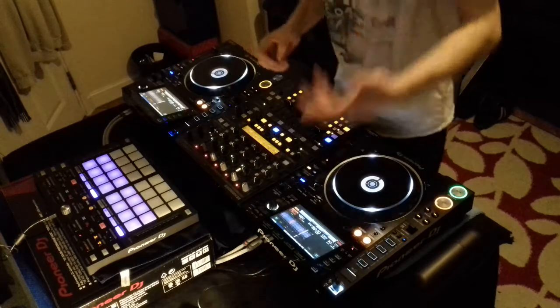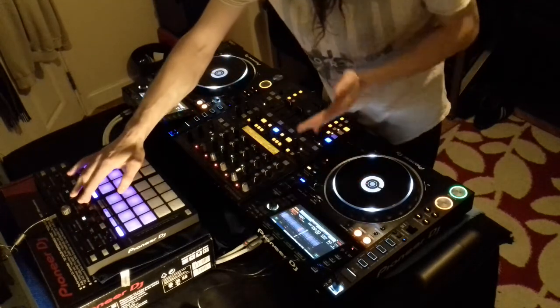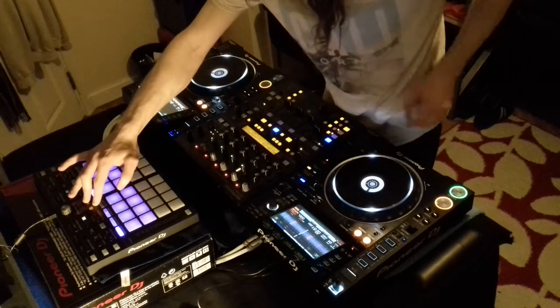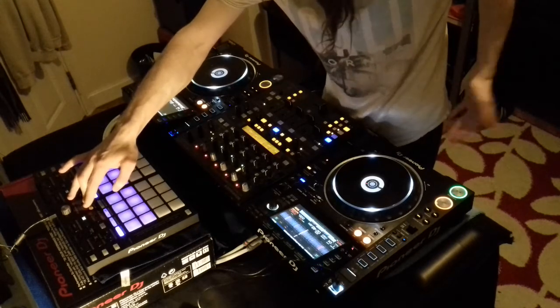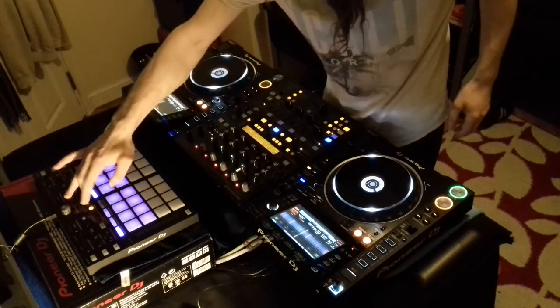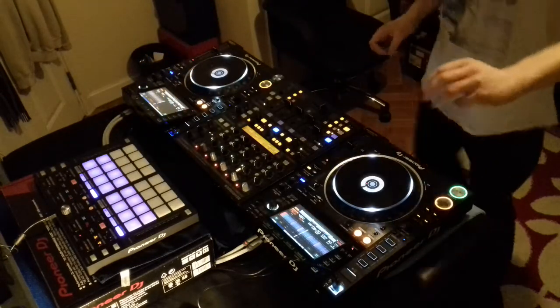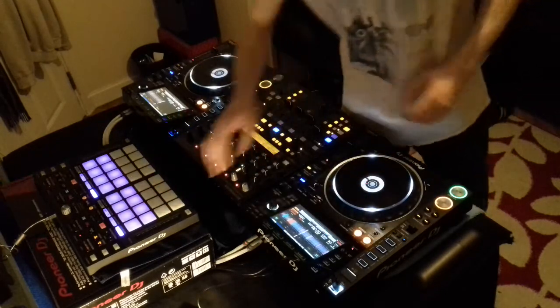Now we've got it playing. To use both decks on deck 1, you've got to hold in the shift key and make sure the INT — internal, I guess that's what it means — light is not orange. So make sure it's not orange. And you've got three types of ways of controlling your deck.